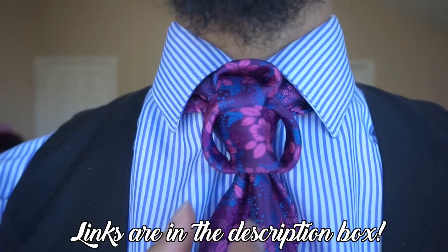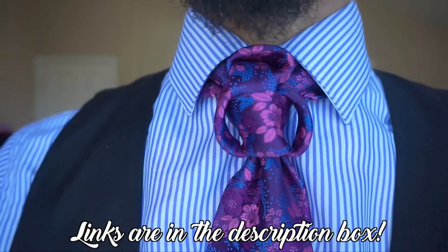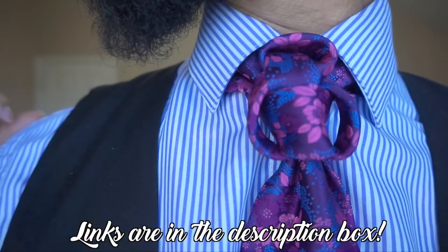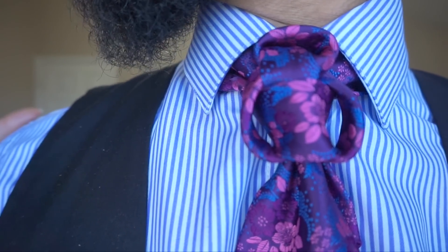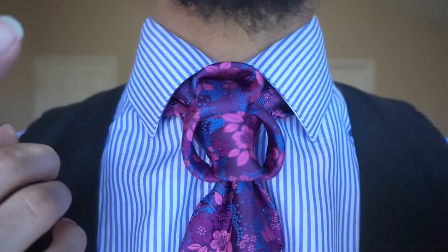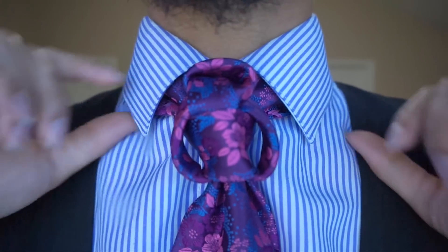Just so you know, I get compliments on this tie all the time, so I will include a link in the description box of where you can purchase this tie. I believe the price is around $10 to $13 for the tie and a matching handkerchief, so it's not too bad in terms of price. Alright, I'm going to go ahead and take this down and we will get started.